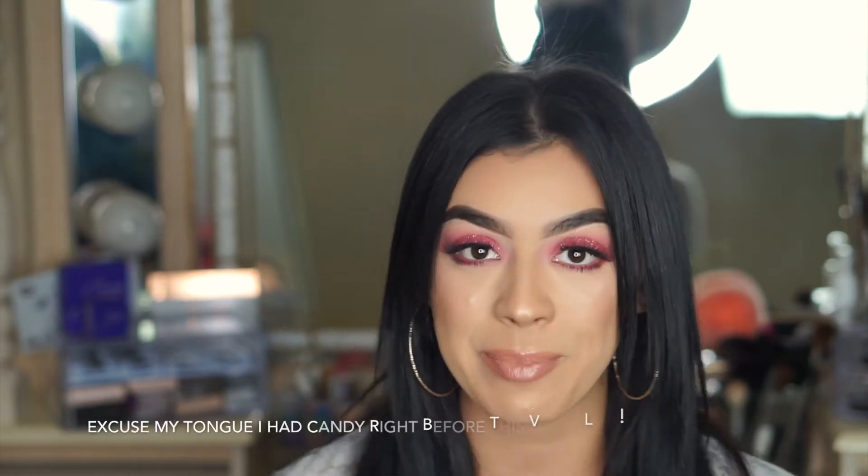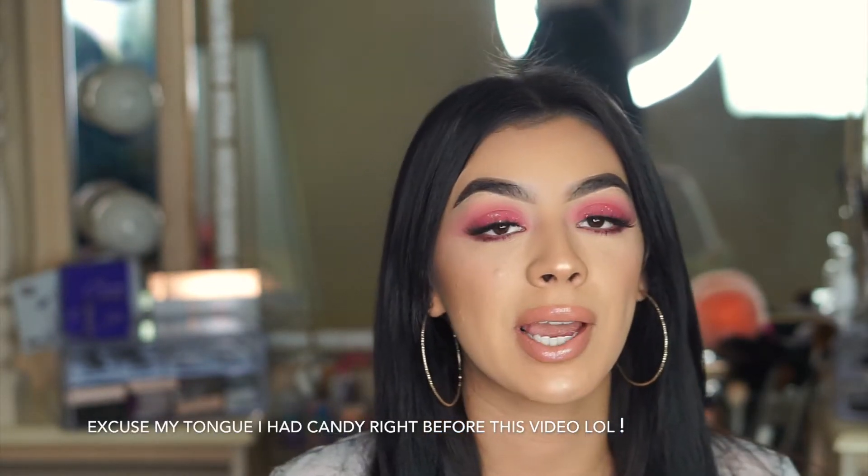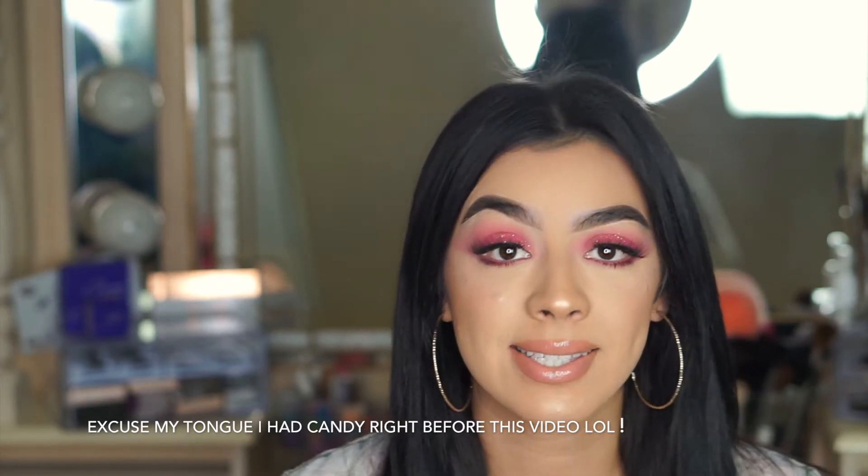Hi guys, thank you so much for being here today — I really appreciate it! Don't forget this is part of a series; I will be uploading every single day of August with a colorful bright eyeshadow tutorial. Definitely subscribe, stay tuned, and please comment below what color I should do next.